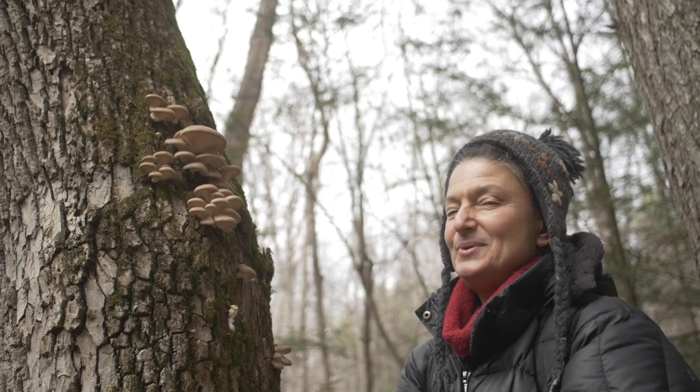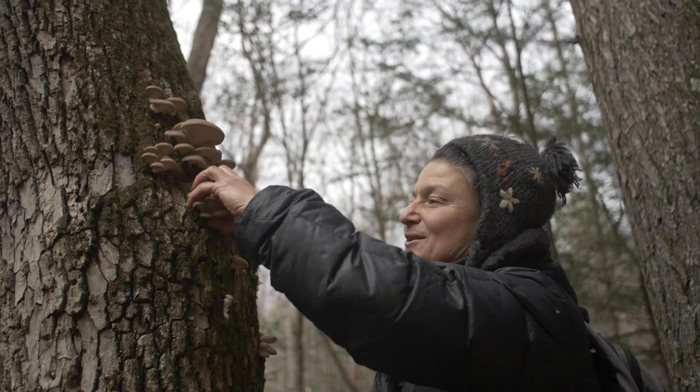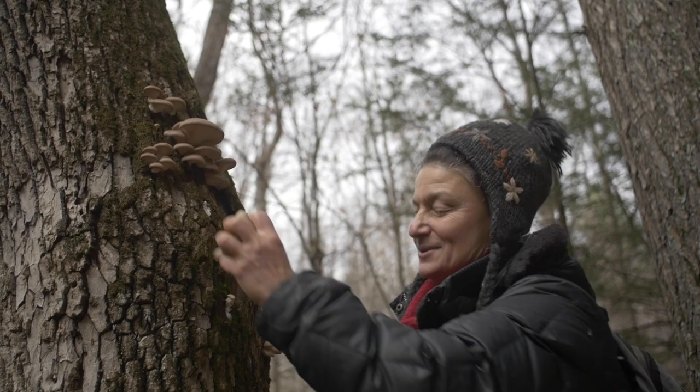And now it's time to gather these babies for the kitchen — for me, for the family. These are gorgeous deliciousness. Thank you very much, beautiful.